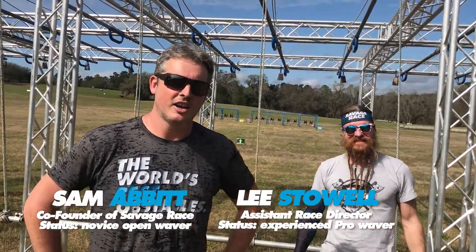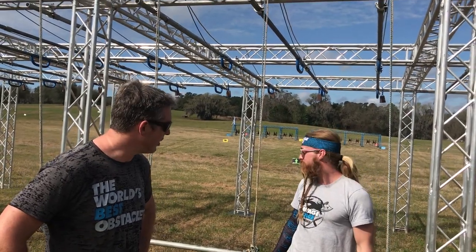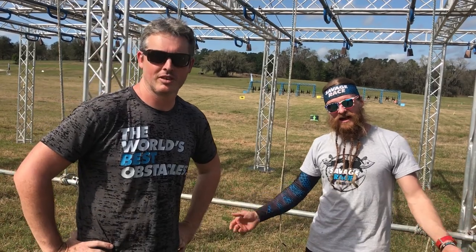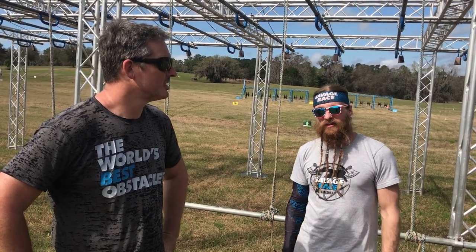We're here at Savage Race — a couple of savage dudes, Lee Stoll and Sam Abbott. We want to show you battering ram. This is actually the first obstacle I designed for Savage Race back in 2017. Definitely one of my favorites. It's more of an upper body ninja style obstacle, but one of the best.